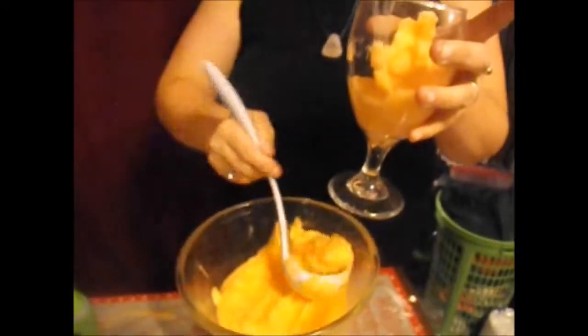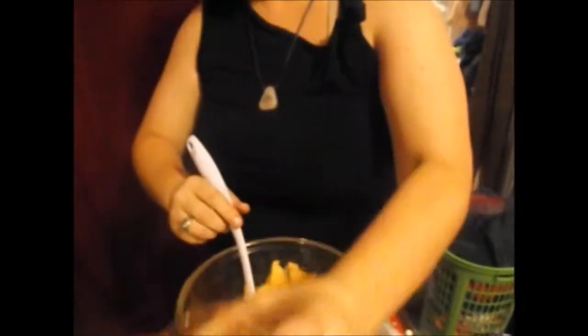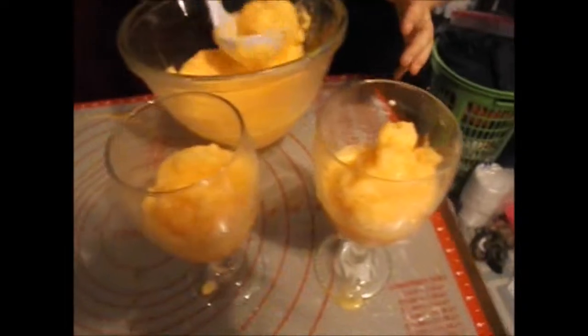We did have to add a little bit more orange juice to make it work — but that's just because we used more sherbet than the original recipe called for. That's not half in either one of these glasses, is it? Sorry, that was a little much. Don't worry, I'll clean it up — that's why we have that cool mat.